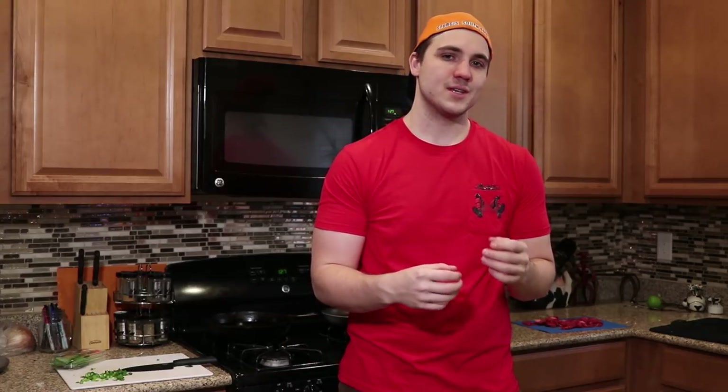What's going on everybody? Tom here with Keto Lifestyle and welcome to today's video. The dish we're going to be making today is called pho. For those of you that don't know, pho is a Vietnamese noodle soup that is typically made with a beef broth base, some rice noodles, and then there's typically some type of meat and vegetables mixed into it.